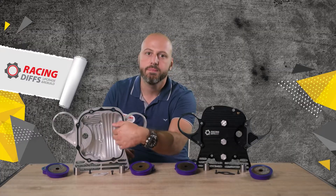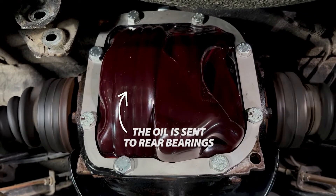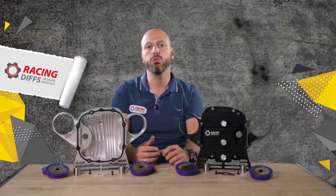The inner profile of the diff cover is crucial. Right here it has to be engineered to speed up oil flow and point it in the right directions. This way fins are able to do a better job and heat transfer will be much faster. Basically, fins are quite useless if the inner profile is not perfected.